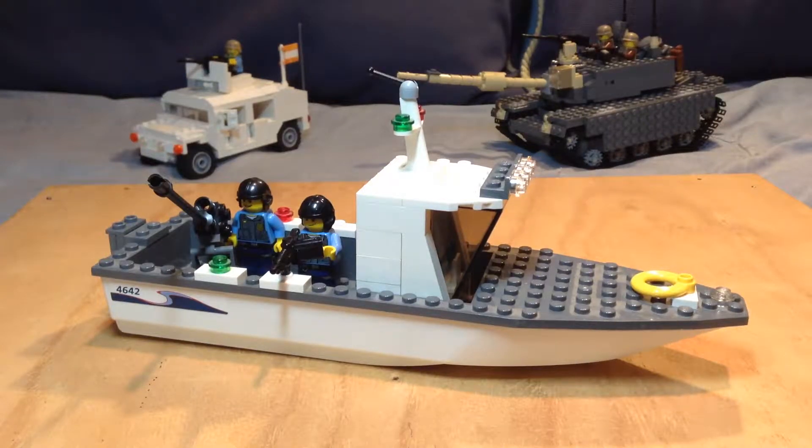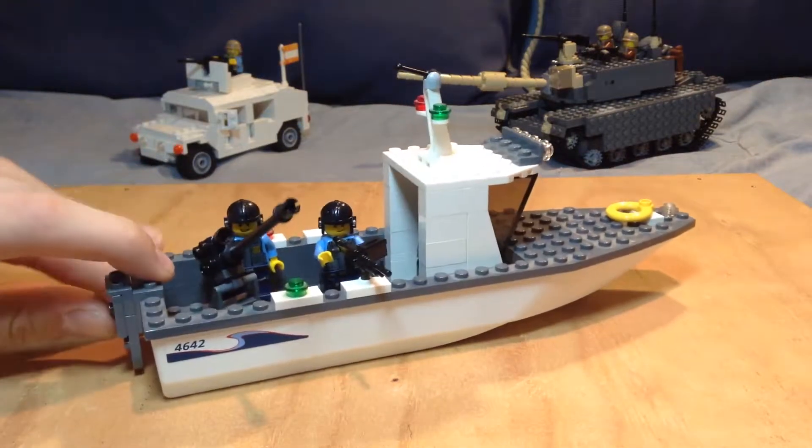Hey guys, this is LegoDude here, and in today's video, I am bringing you guys another war machine. Now this one is really special because it is my first Navy build.